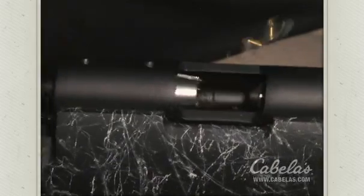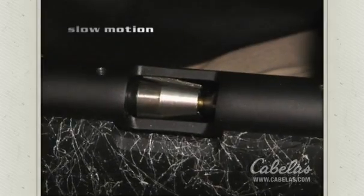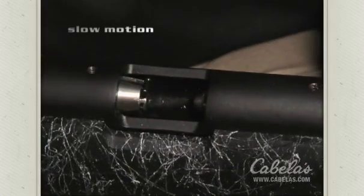In addition to cocking and firing just like a centerfire bolt-action, the Elkhorn has one unique feature that no other bolt-action muzzleloader can boast. When you open the bolt, it will eject the spent primer from the breech plug, saving you time in the reloading process.